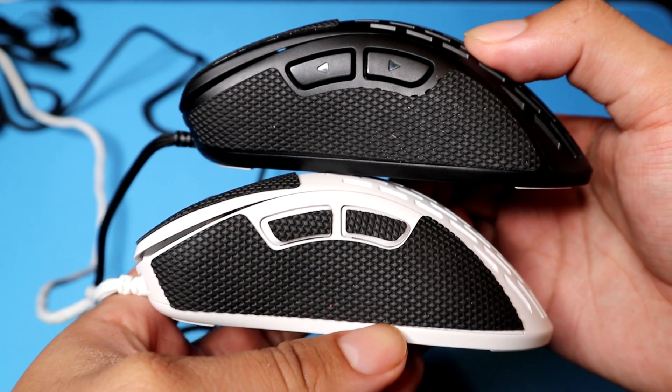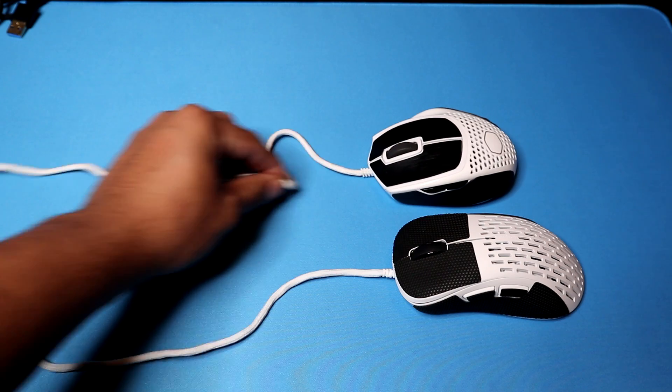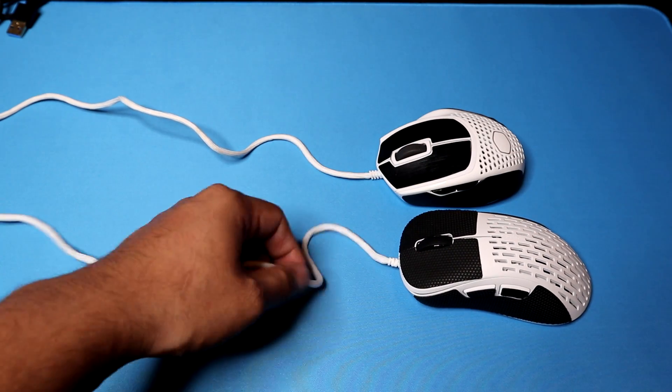The cable was something I mentioned in the first video — it definitely wasn't the loosest, but we still didn't mind it with the bungee. This new version, however — I don't know how they improved the cable — but it is very Cooler Master type. It's actually flexible. You don't have to paracord it. The fact that they went back and improved the cable when they didn't have to — holy hell, it's really loose.